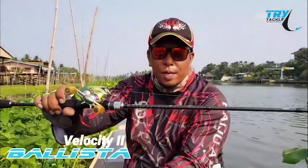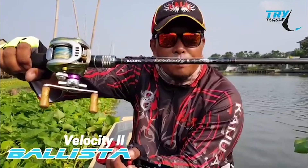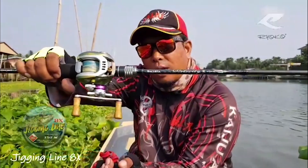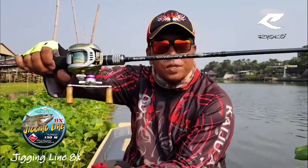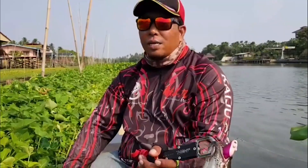This is a car called Barista, Velocity, 88cm, 7 foot, the steering line, 8x, P2 and P2. It is important to look at the generation.